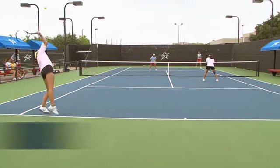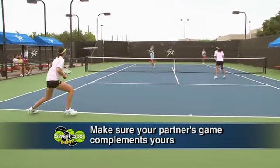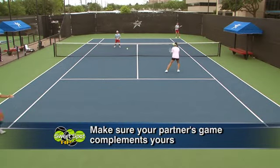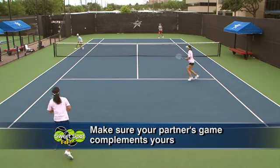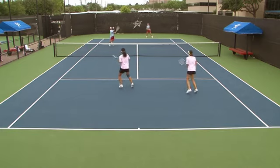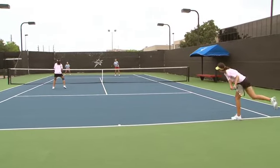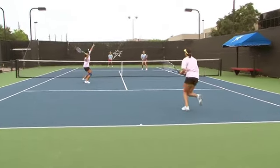But it's also important to find someone whose game works together with mine to make our combined games even better. To do that, I want to find someone who has the ability to keep a lot of balls in the court — that may be because I'm a finisher and I want to end the point earlier. If I'm someone who keeps a lot of balls in the court, I may be looking for someone who's more of a finisher.